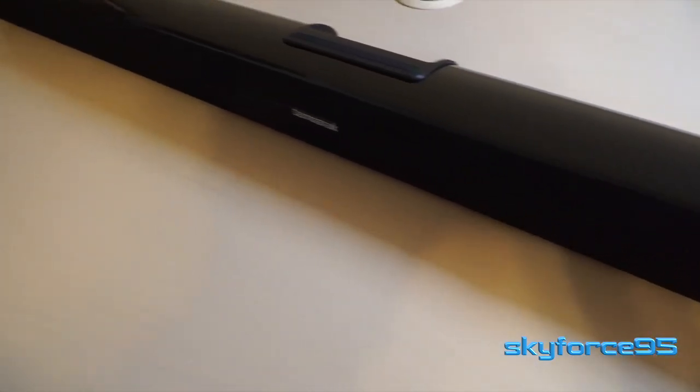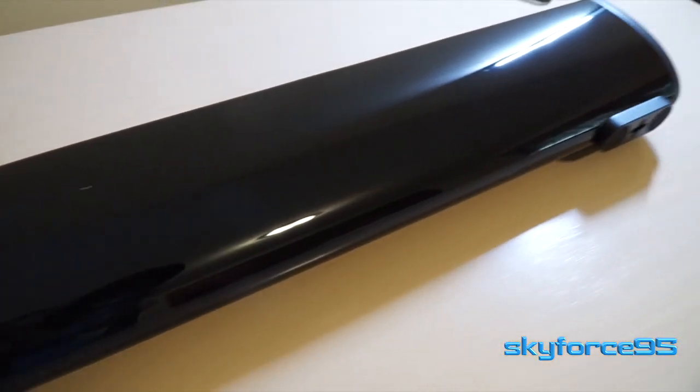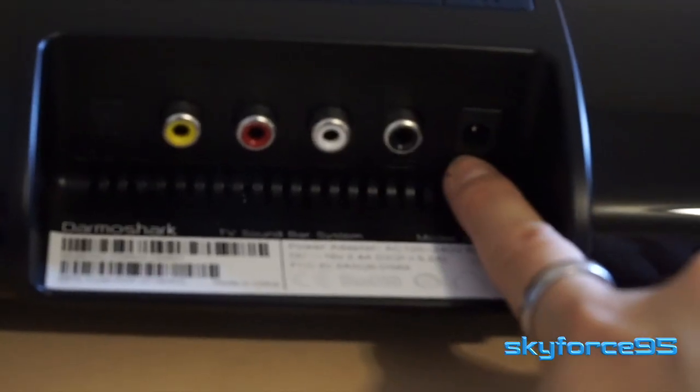Now to give you a quick tour around this soundbar — it's pretty straightforward with very few buttons and very few ports. Here on the back, on opposite corners, are the locations where you would mount this on the wall. But of course, if you choose to just place it on a flat surface, there are some nice grips on the bottom to help prevent slippage as well.